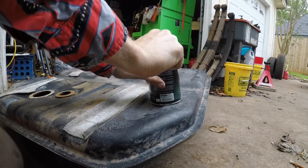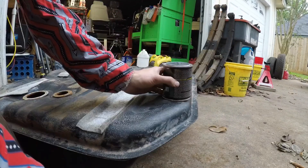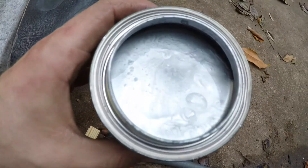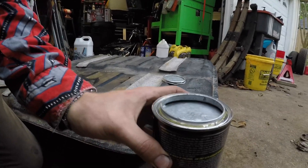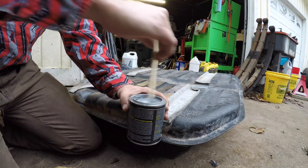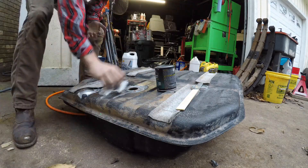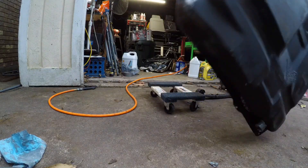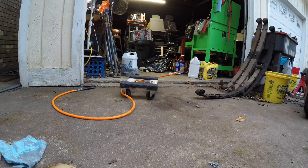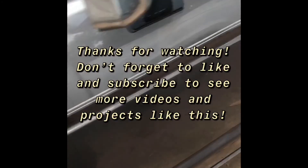Let's pop this sucker open. There are the goods — mix it up real good, then start pouring and rotating. The gas tank is installed and ready to go.